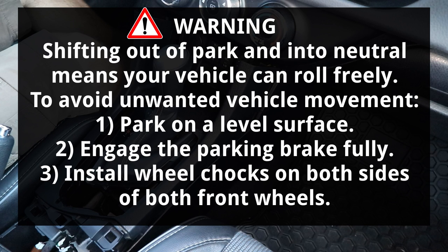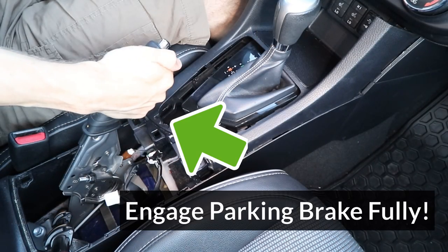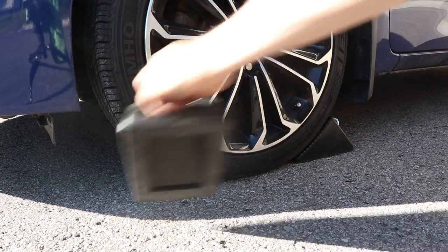The handbrake should be fully engaged by pulling it up all the way, and wheel chocks should be installed properly on both sides of both front wheels. So I'm gonna make sure that my handbrake is up all the way, and put wheel chocks on both of the front wheels.